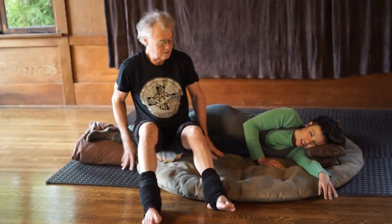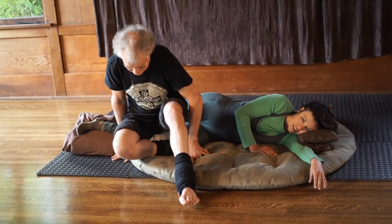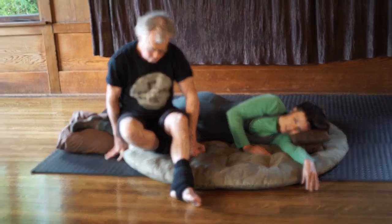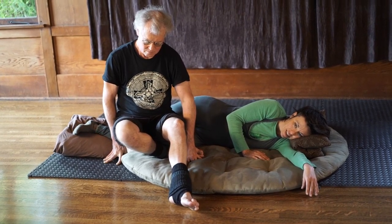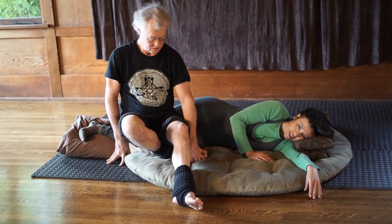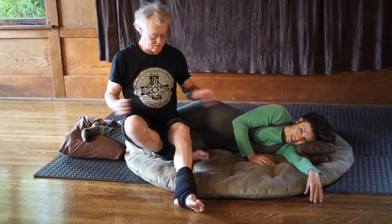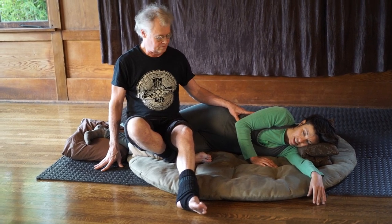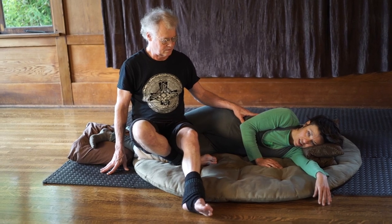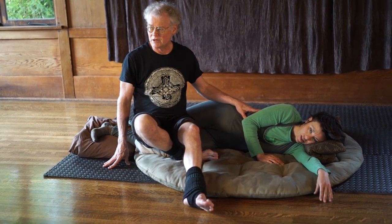A little less pressure. Yeah, that's great, because I actually had ACL surgery, so I have scar tissue in there. It's like it's breaking up. There's no way you can get the knee like this unless you sit on it.